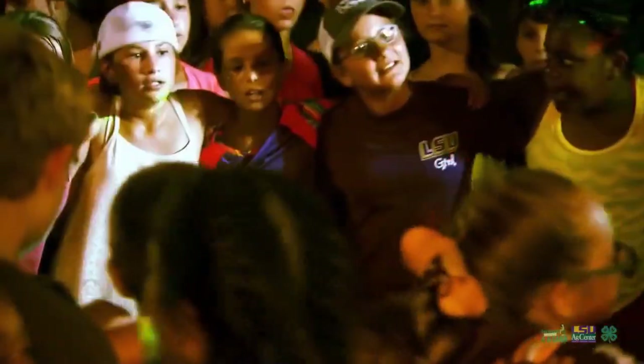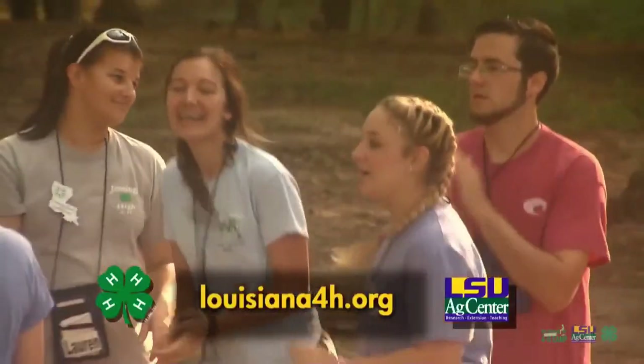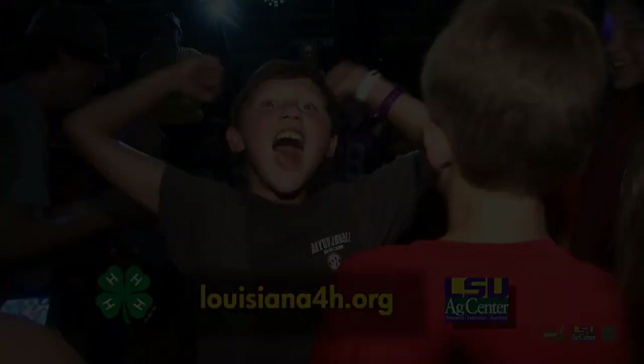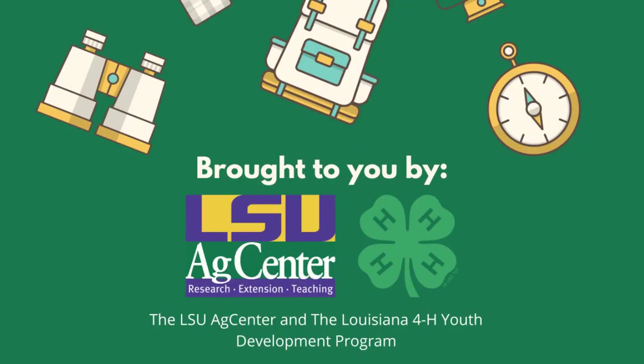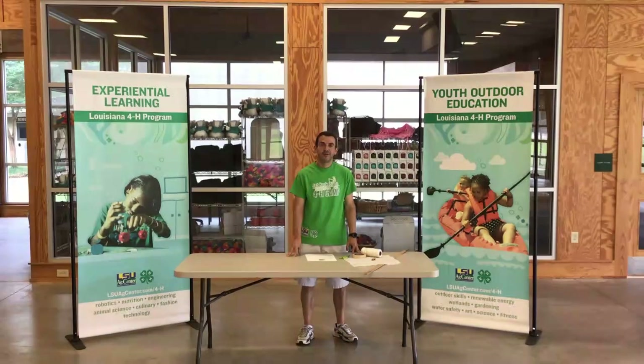4-H Camp is awesome. Hi, I'm Jeremy Bonant with the Louisiana 4-H Virtual Summer Camp Program, Set Track. Coming to you today from Camp Grant Walker inside of the Martin Building. So far in our virtual set activities, we've looked at a variety of topics.